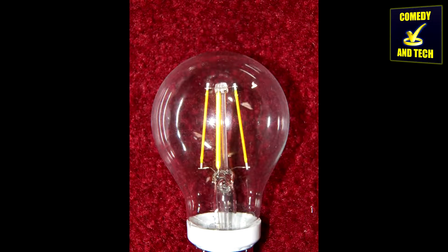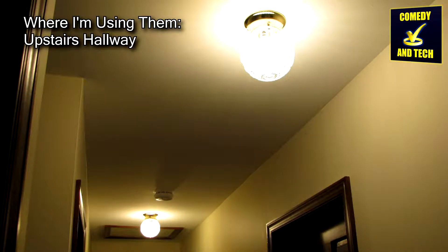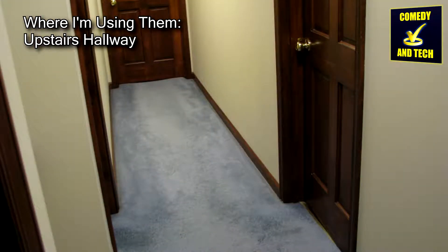Due to the physical layout of the LED strips, they emit more light out the sides than out the top. This isn't too noticeable, however, and they still worked perfectly in the overhead lights in my upstairs hallway.